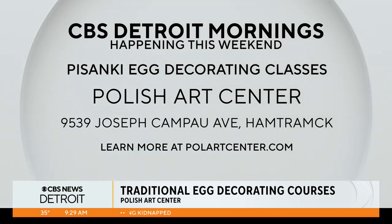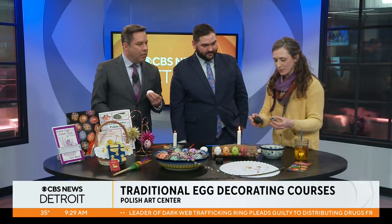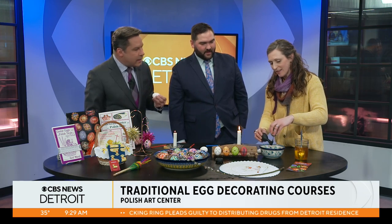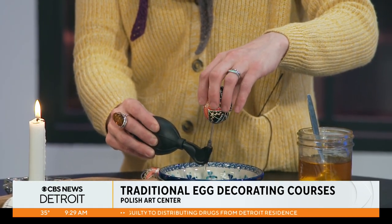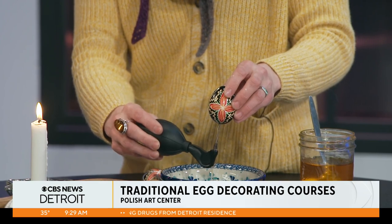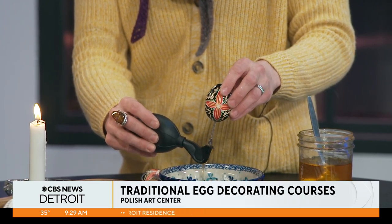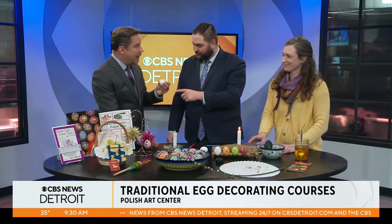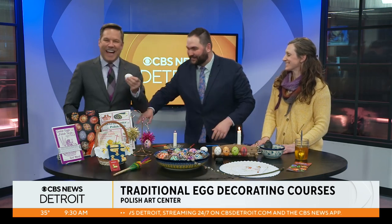One of the most fun parts is emptying out your egg, which a lot of people used to do by mouth. We've got this really awesome tool — I've already put the hole in the egg. So this is a raw egg and we're emptying it. Michelle, thank you so much for coming on CBS News Detroit today. Polish Art Center is where you want to be if you want to get your hands on these beautiful eggs and do some yourself. Thank you again, Michelle — appreciate it.